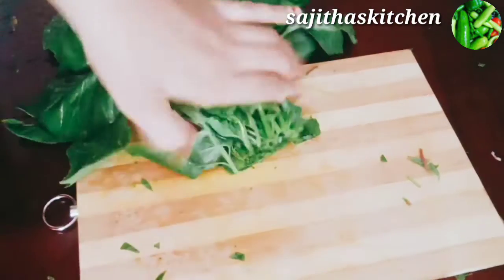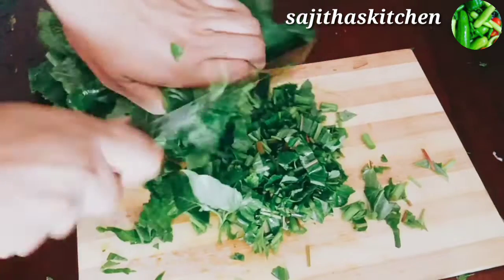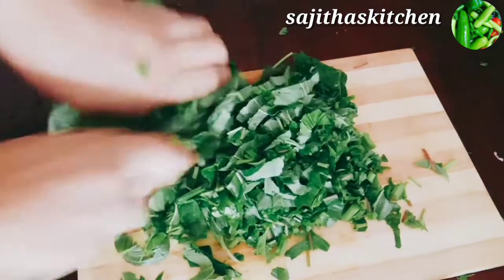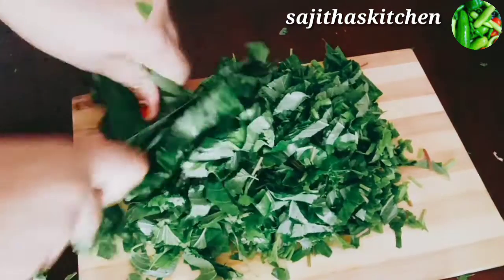We are going to make a fish dish. The idea is that we have to make a whole taste of the cheera. The cheera is made of masala.